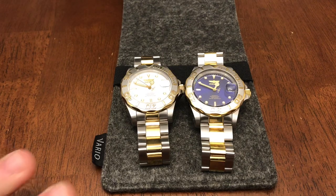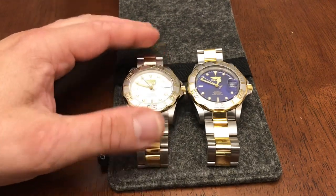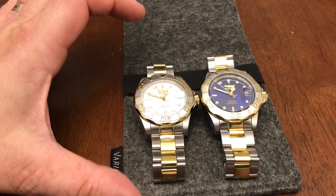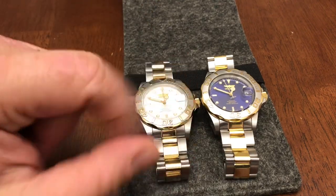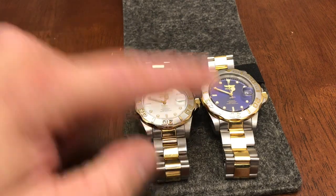So let's start off with the basics. Now these two watches are pretty much the same — they're both Pro Divers, both in the two-tone execution or colorway, both with the scallop bezels.